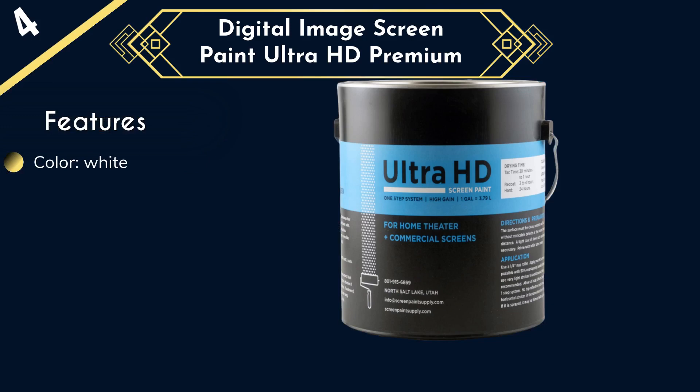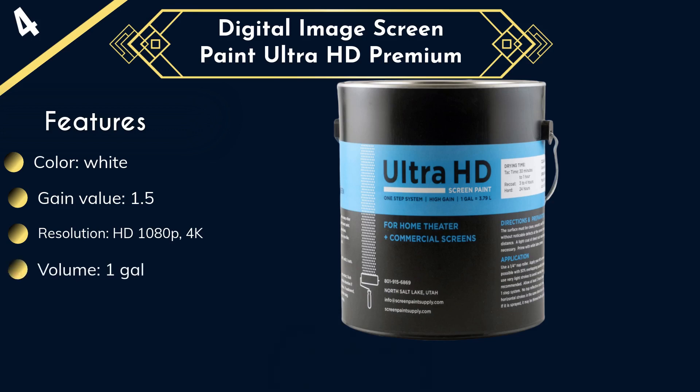Known for their reliable products, Digital Image Screen Paint will give you what you need. We also like the fact that this paint comes VOC-free, which means it is safer and has less odor compared to ordinary screen paint. It improves screen visibility and has quick application. It comes with a 19-inch diagonal coverage, so you'll get plenty of use out of this paint.